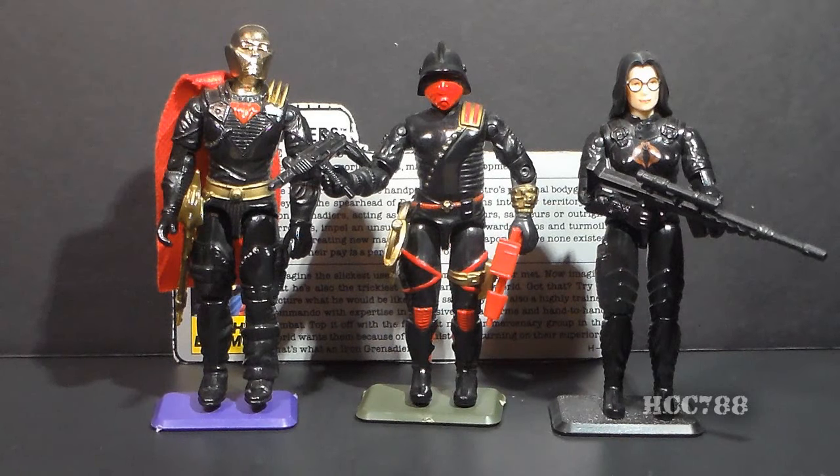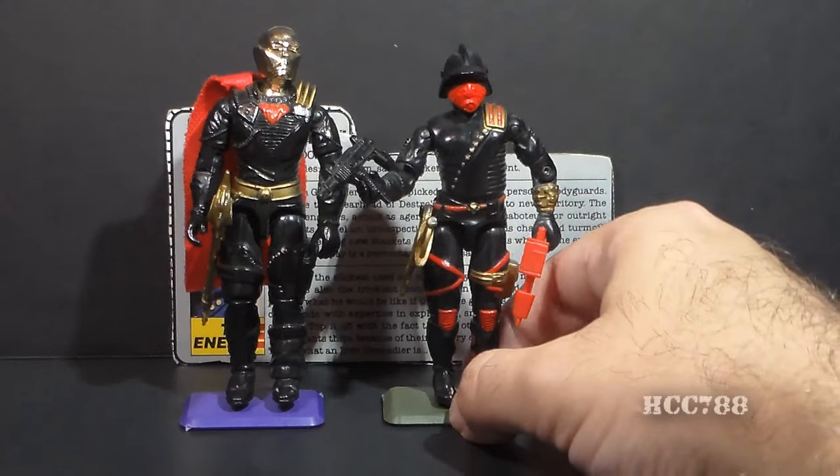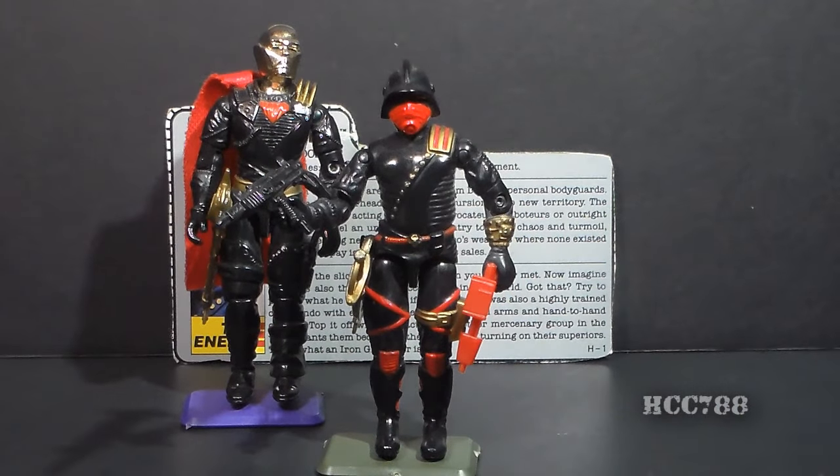In the meantime, Destro maintained a relationship with the Baroness, who was Cobra's chief intelligence officer, which complicated both of their loyalty to Cobra Commander. In the G.I. Joe comic book, we learned of Destro's Scottish origins. His family had a long history of selling weapons. He even had a castle in Scotland, guarded by a loyal private army. Those private guards became the Iron Grenadiers — the evolution of MARS.